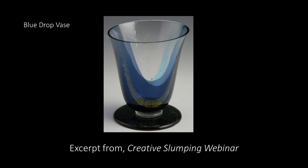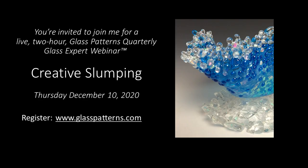Hello Glass Fusers! In this video I'm going to give you a sneak peek of how to make a dropout vase. I'd also like to invite you to join me for a live two-hour Glass Patterns Quarterly Glass Expert webinar. In this webinar, Creative Slumping, I'll show you how to make this dropout vase as well as a bunch of other really fun projects. The webinar is Thursday, December 10th, and you can register at GlassPatternsQuarterly.com.